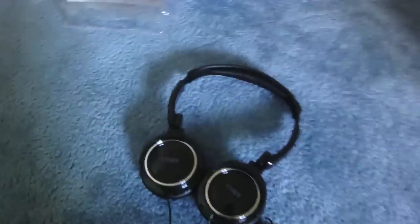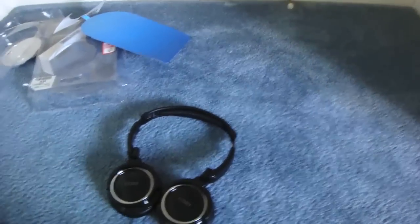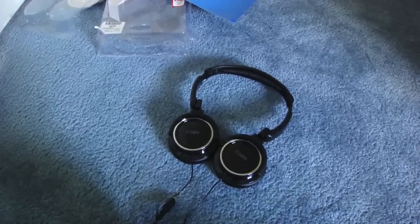They fit really comfortably — like, really comfortably. They have the standard 3.5mm jack. The quality of this is amazing — I was so impressed for a $10 headphone.